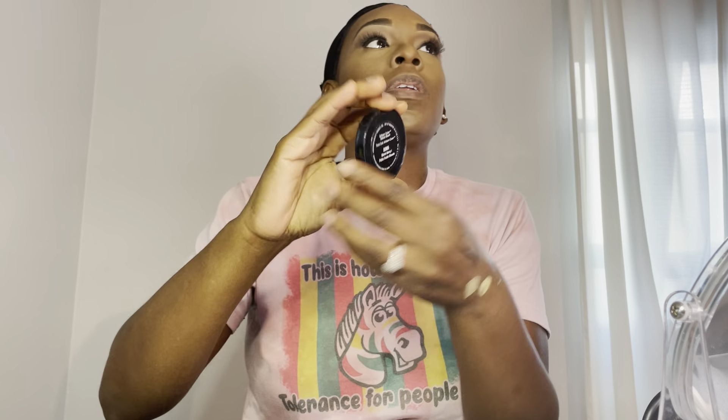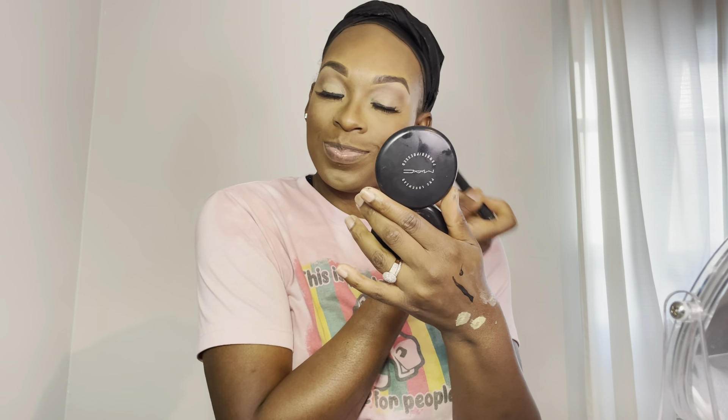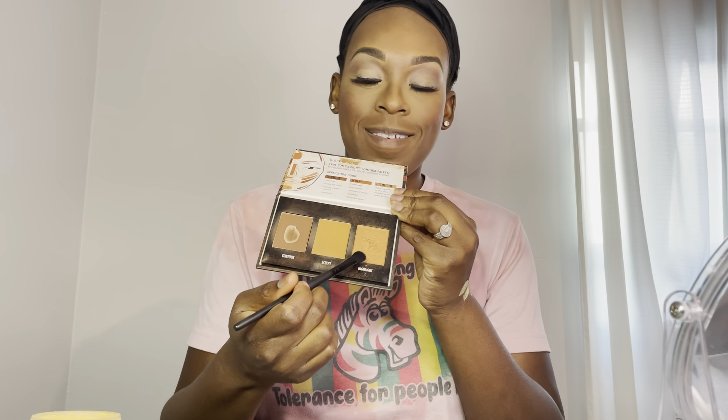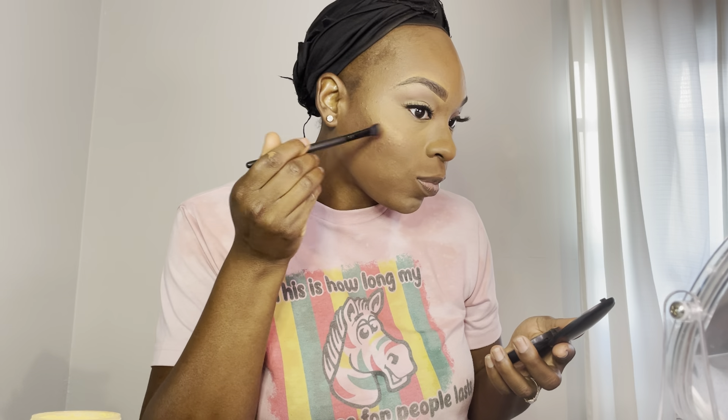I'm going in with this blush from Black Radiance and applying it to my cheeks. Then after the blush is applied, I'm going back in with the Black Radiance contour palette and using the highlighter shade on the highest points of my cheeks. I forgot the name of the blush, but if you want to know just drop a comment and I'll let you guys know what it is.